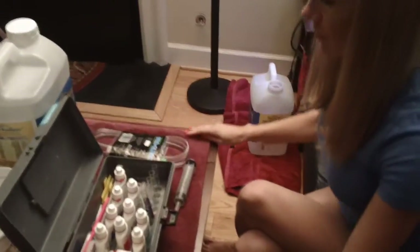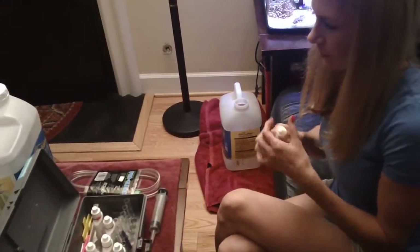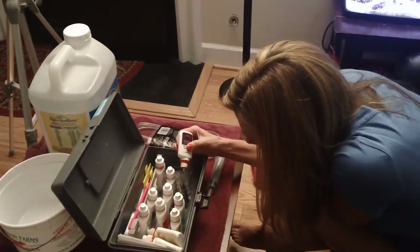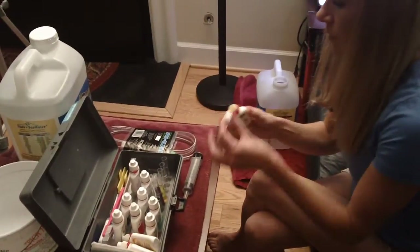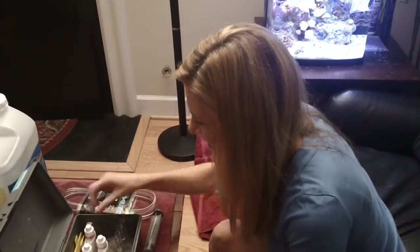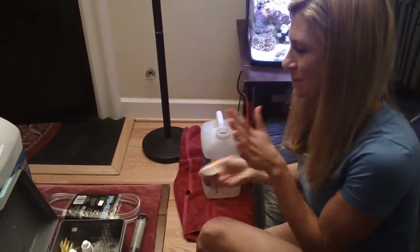Now for the nitrate test kit: 10 drops of reagent one. Then for reagent number two, you've got to shake it up really, really well. Reagent two has some zinc powder — a metal powder — in it, and if you don't shake that container up a full minute, really hard like you're beating a ketchup bottle, you're not going to get an accurate nitrate reading.